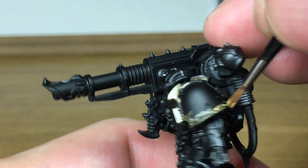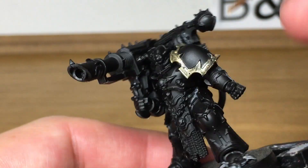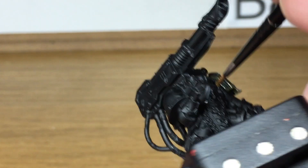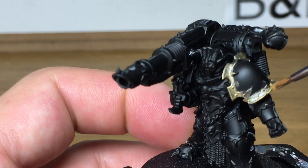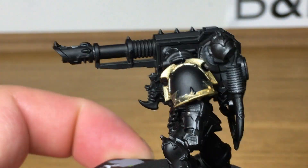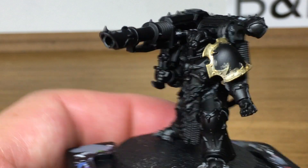We're going to do a nice even coat of Liberator Gold. I've used this on every single Black Legion model I've painted so far, so they all have the same gold treatment over all the armour trim. That's the first layer finished.